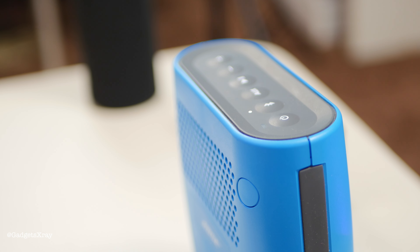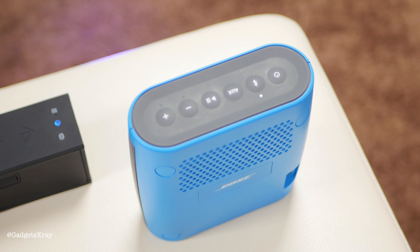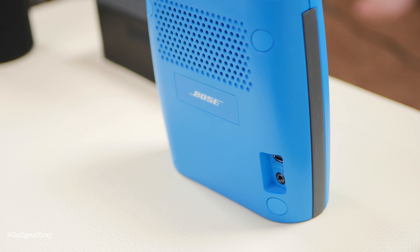The buttons are good — you have everything that you need — and in the back you have another speaker for bass. Let's try the speaker and see how it handles the sound.